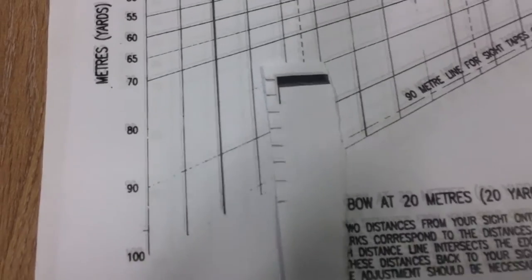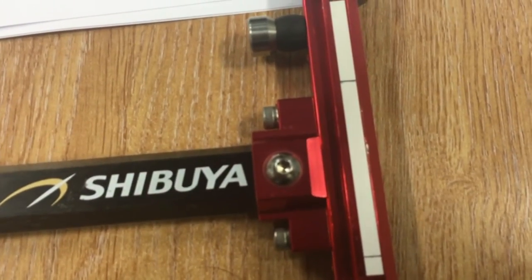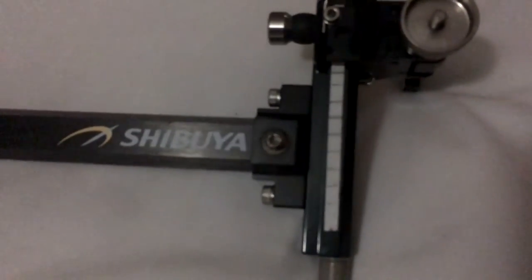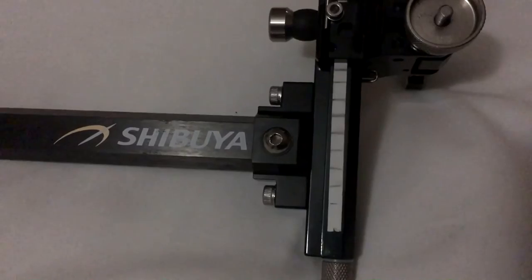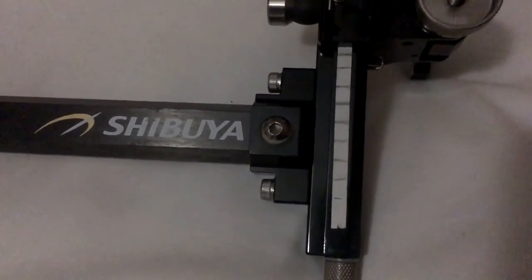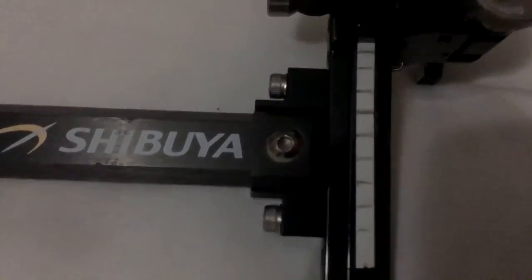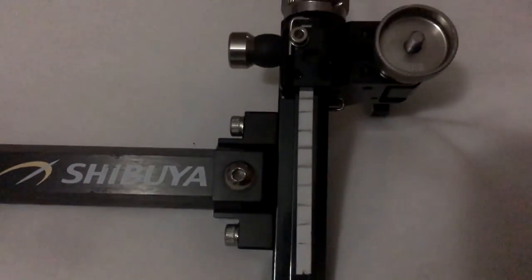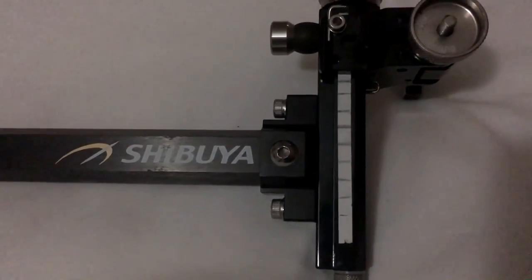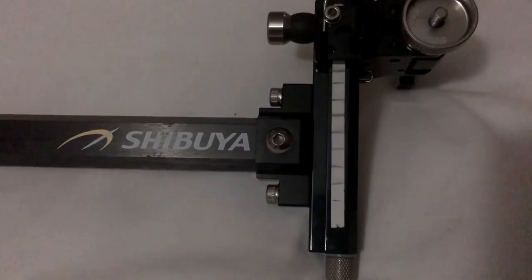So now all I'm going to do is copy that onto the sight tape. Once again, be very accurate. Here's the sight tape all ready to go, copied out from the sight calibration chart, drawn on in pencil. I would advise then going out and checking all the marks because particular body angles can end up with some of the sight marks being just a fraction off.